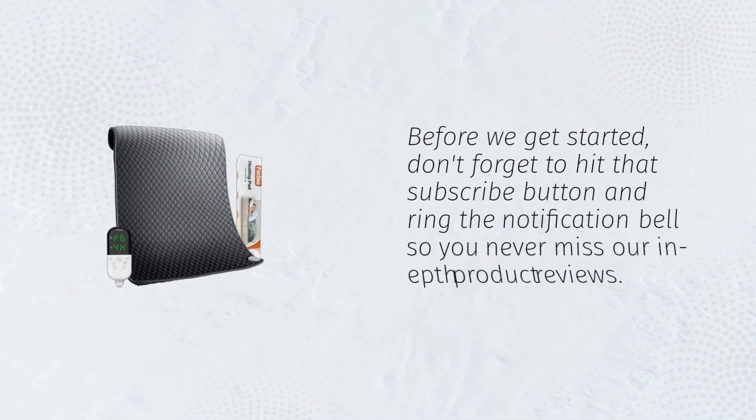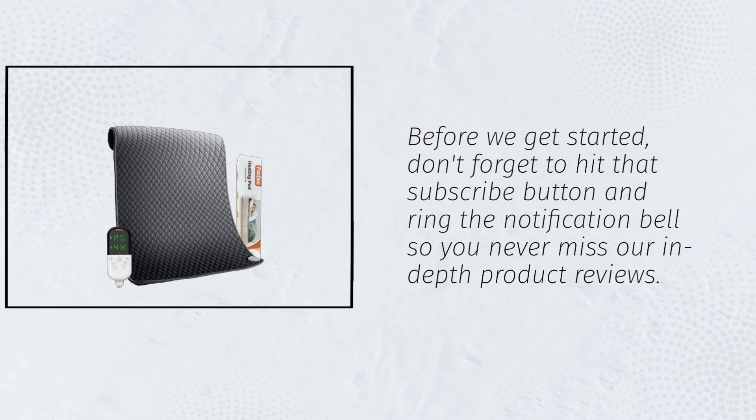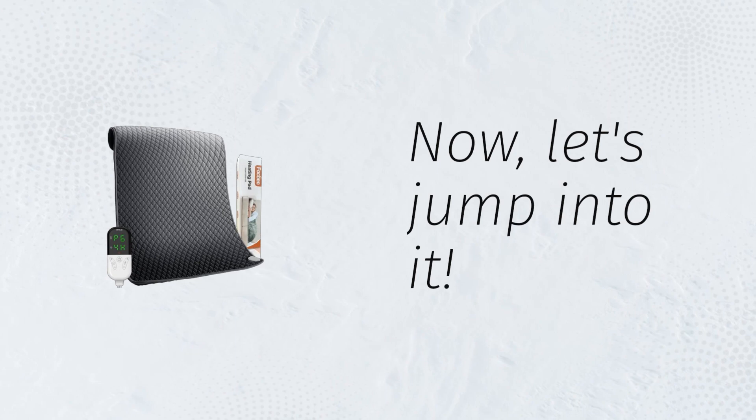Before we get started, don't forget to hit that subscribe button and ring the notification bell so you never miss our in-depth product reviews. Now, let's jump into it.